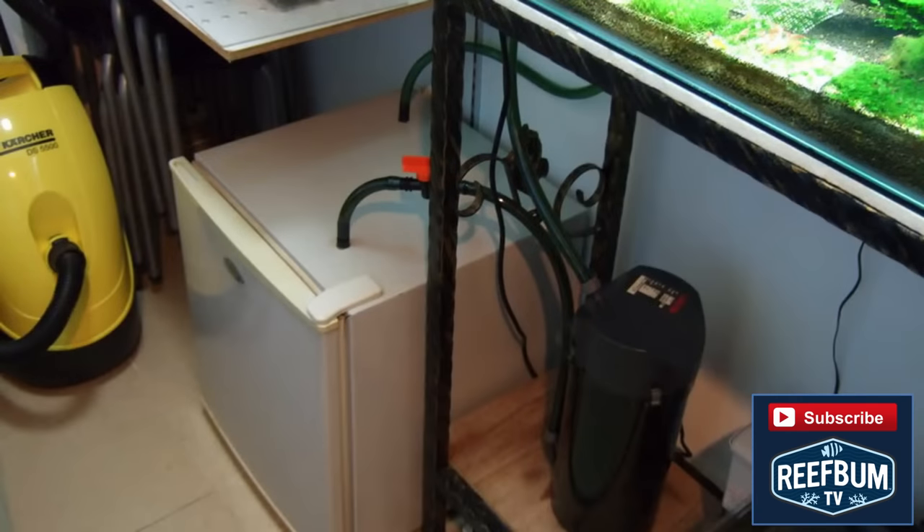There are other do-it-yourself options such as using a dorm fridge, but one should use extreme caution since a homemade device is going to have reliability issues.